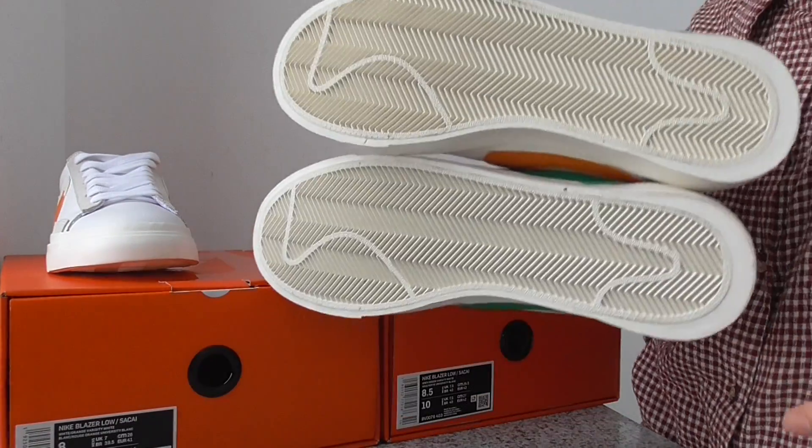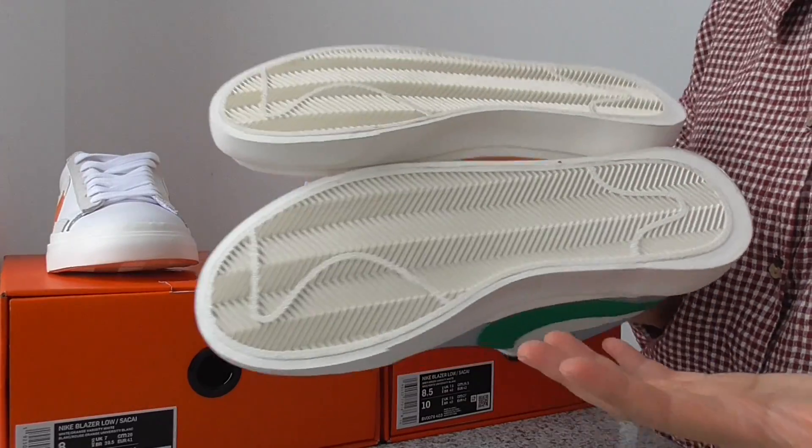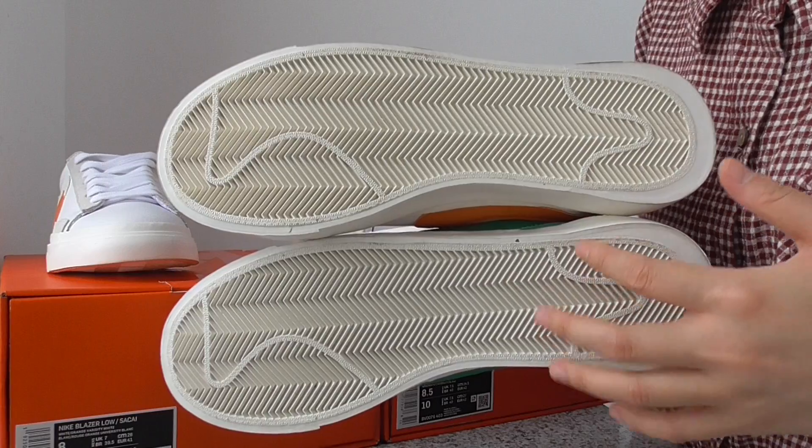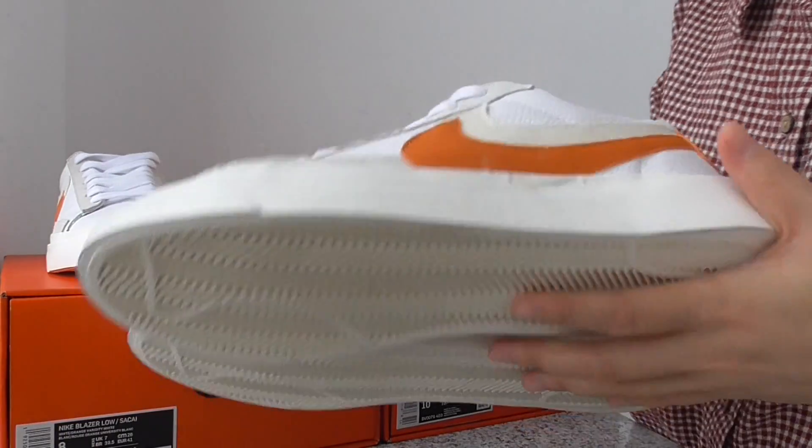Here is the outsole. The whole outsole is very simple — it's a Nike Blazer design on the whole outsole.